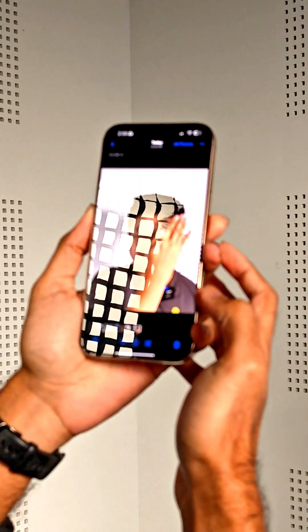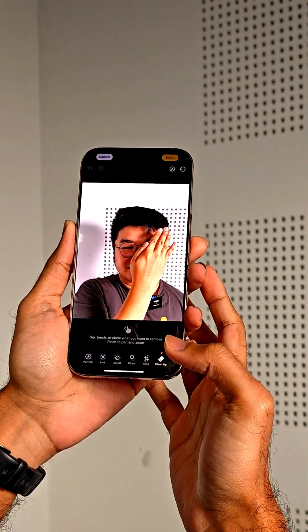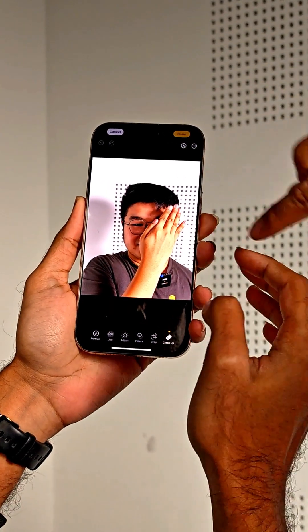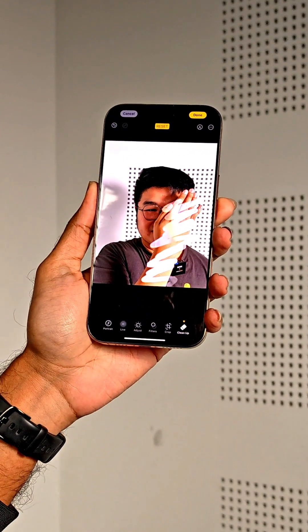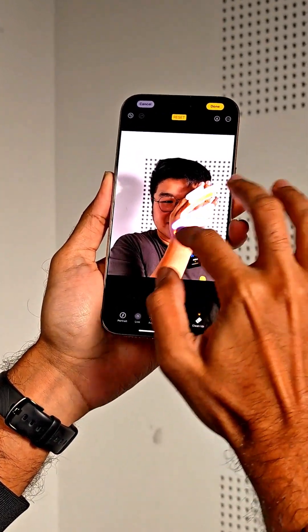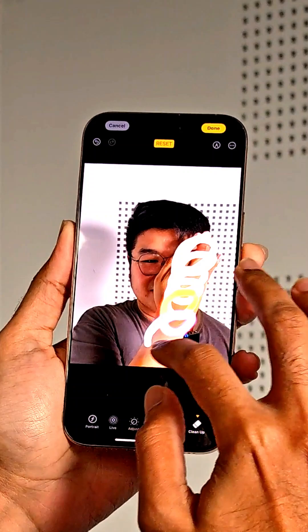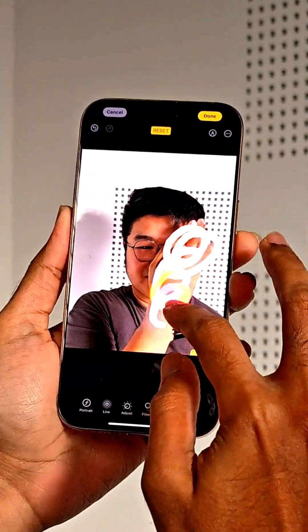To activate Apple Intelligence on this one, you go into Clean Up. So now we're gonna use Apple Intelligence and circle Sam's hand. It's not selecting his hand — it's actually making Sam more deformed. That didn't go as planned.